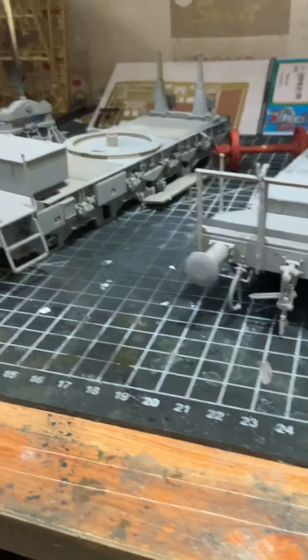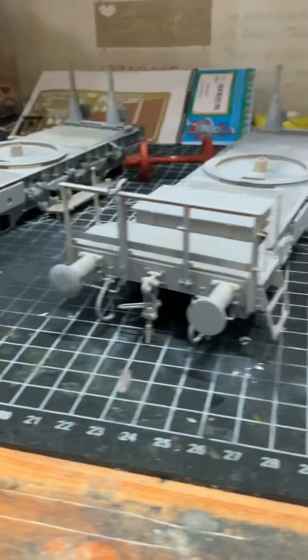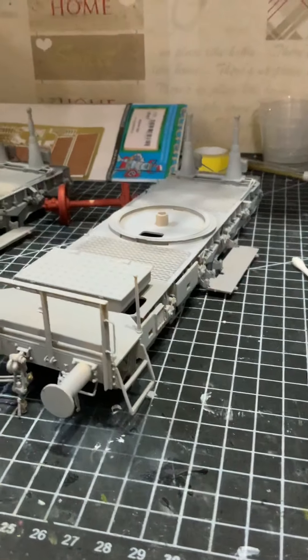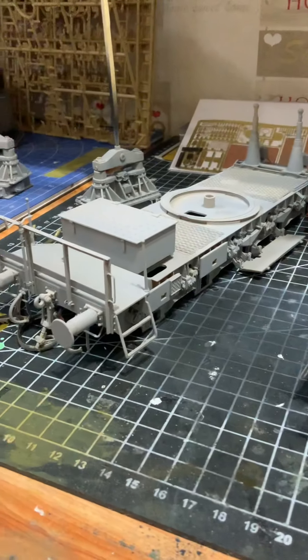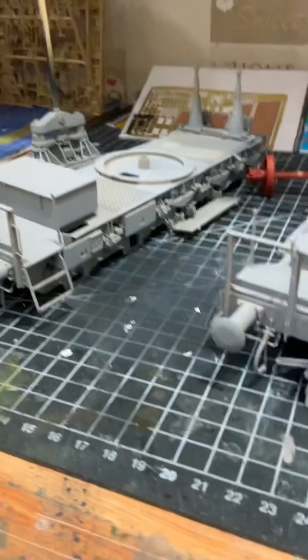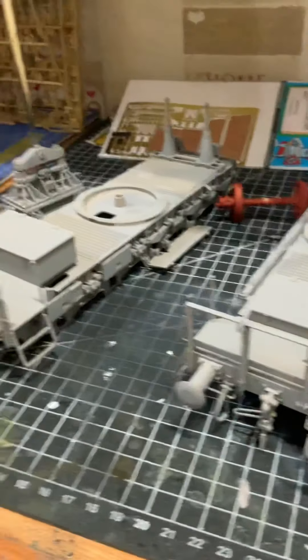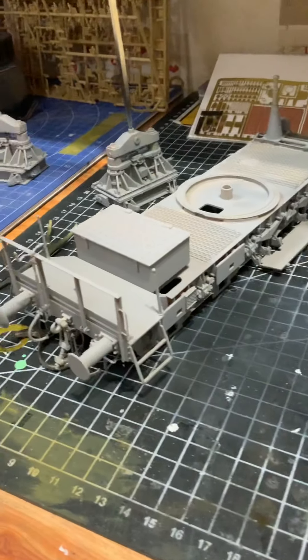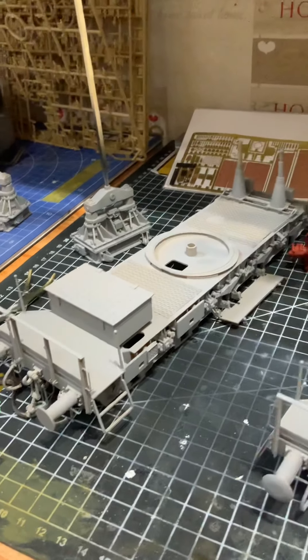I just thought I'd post this — I've been working on it for the last few days to give you a bit of an idea. I have done some other models which I haven't posted yet, and I did a load of figures. I've also done a figure set for this kit which I will show you in due time. So this is where we are at the moment with it all.